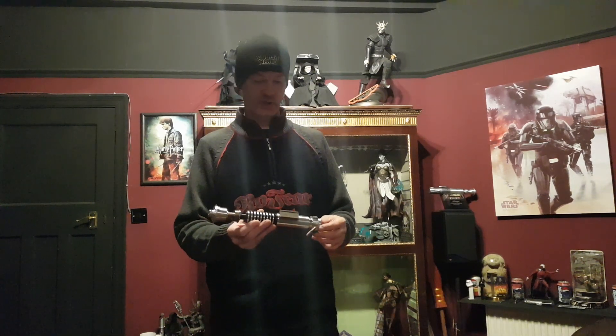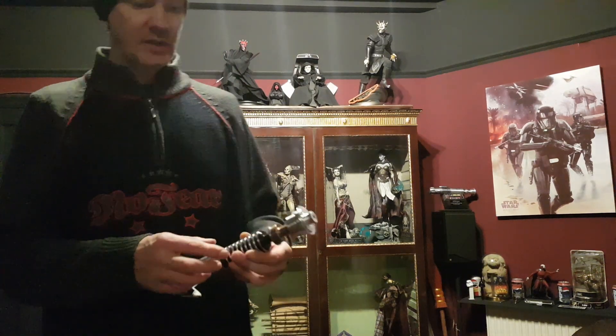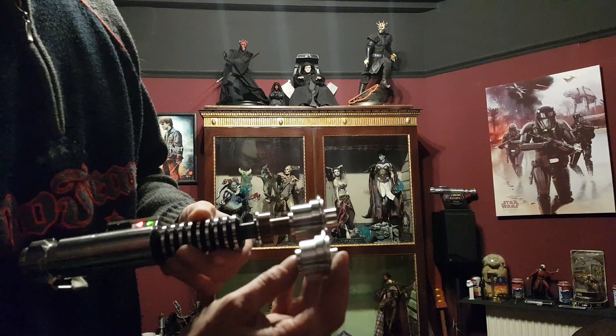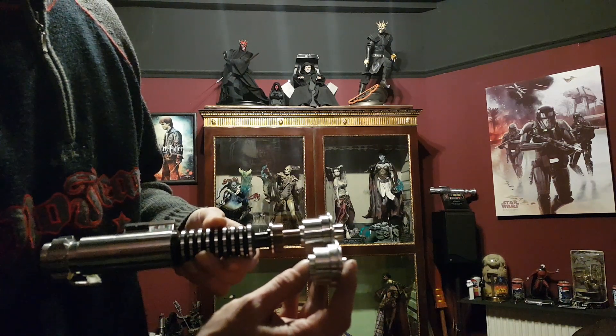Obviously you know that Roman has changed a few pieces on these now. He had me commission this before the V4 Mark 2 came out, so what he had done was he had a machinist over in Ireland make a new blade emitter. I can show you the original one just for comparison. He had a new blade emitter made which was longer, which looked more like the one in the pictures from the screenshots of Luke in TLJ.